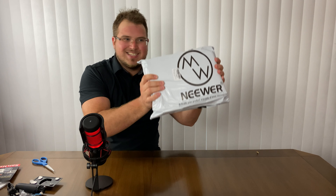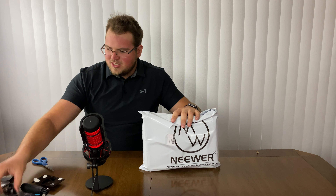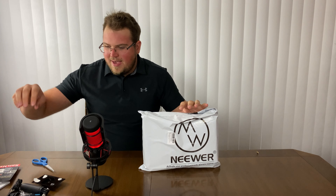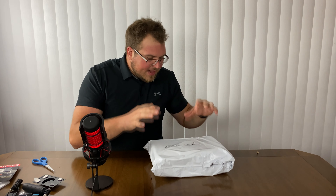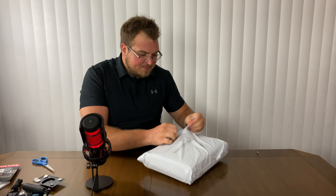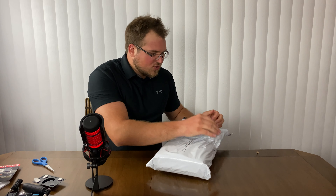We got ourselves this 50-in-1 action cam accessories kit from Neewer. There are literally 50 accessories you can use for the GoPro. We have about two or three items here, including this little adapter from GoPro's actual site, and these cost a ton of money — I think this is 50 bucks by itself. But this kit here is about $28 or so on Amazon; link in the description if you're interested.